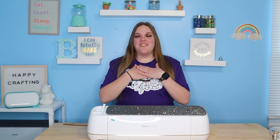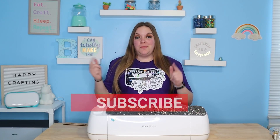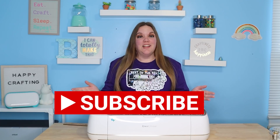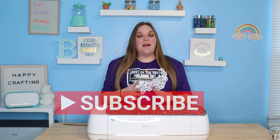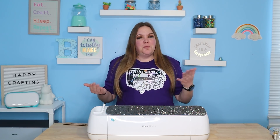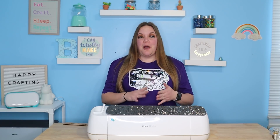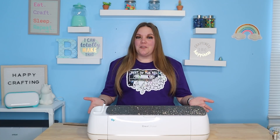Hey everybody, I'm Corinne Blackstone and welcome to my craft room. Before we get started, be sure to subscribe to my channel so you don't miss out on any of the crafty content we have here. I'm so excited about this video. This is one that I kind of wish existed before I got my Cricut. What I'm going to talk to you about are the things I wish I knew before starting with Cricut.